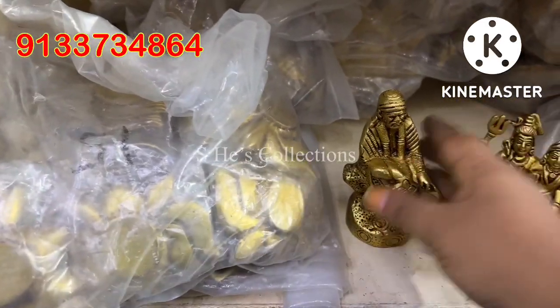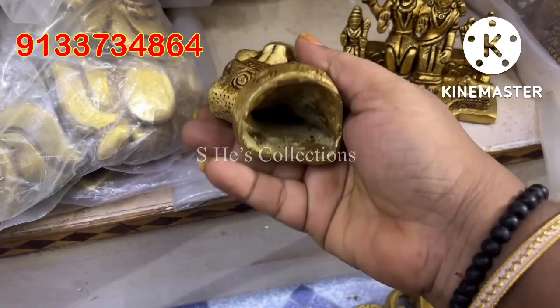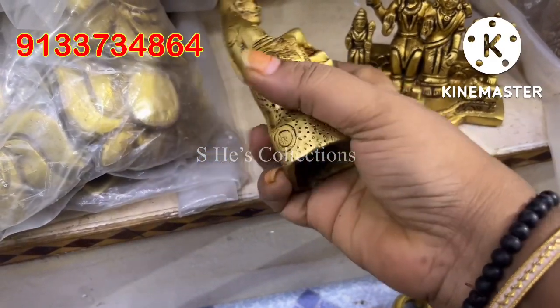Hi! Hello! Namaste! Welcome to our channel, Simple Life with Niharika. Today we are going to talk about a stock update.